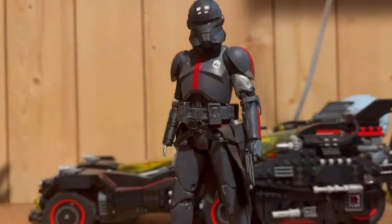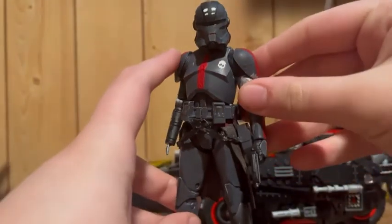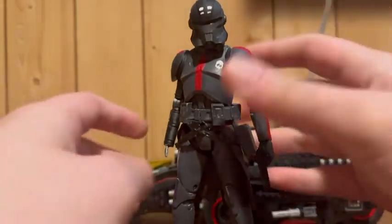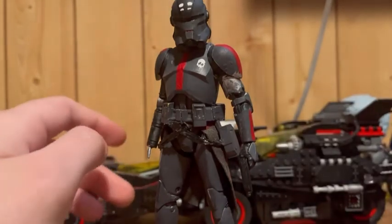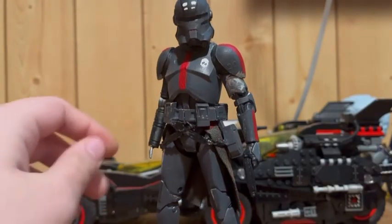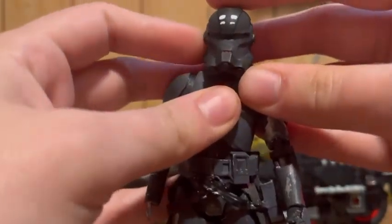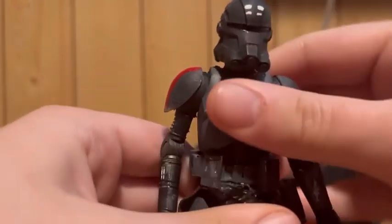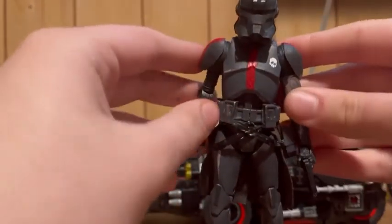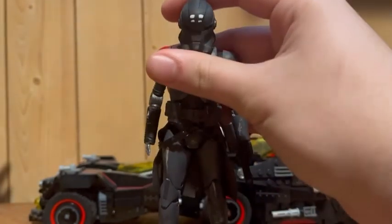I think this figure looks badass. Obviously the new one's gonna be better and fit in better, but I like how he looks on this mold — makes it look like he came from a movie. Every time I see this mold I think movie, and every time I see the other one I think animated. So in my eyes I have a movie Echo and I'll have an animated Echo coming whenever that wave comes out, probably January despite what it says — same as the Spider-Man wave from Hasbro.